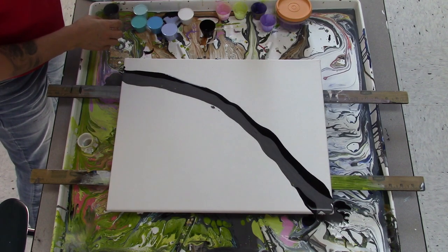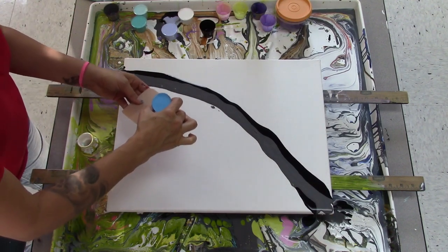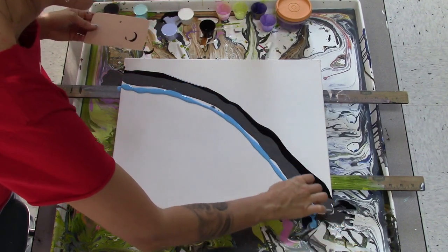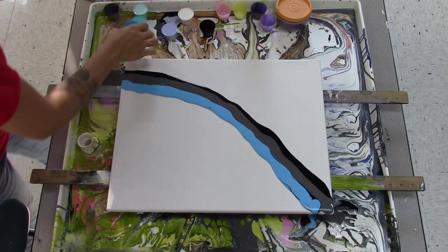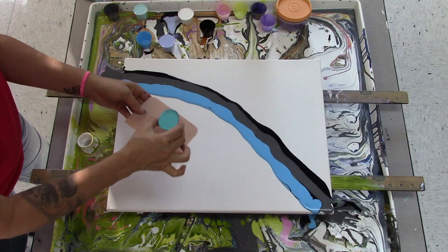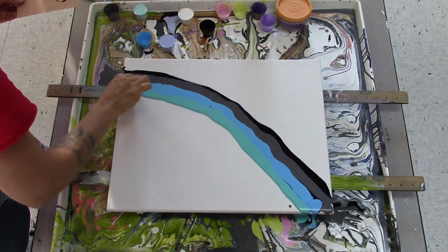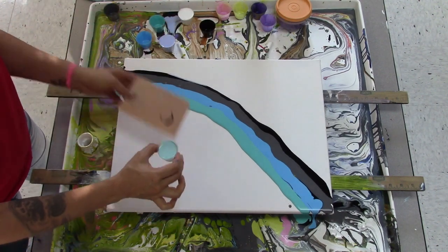Then we are going to do — this is a tint of my phthalo blue. I'm going to go with the teal. This is straight teal. And again, these are all Golden acrylic colors in the fluid line that I mix with certain additives. My recipe is in the description below. This is a tint of the teal.